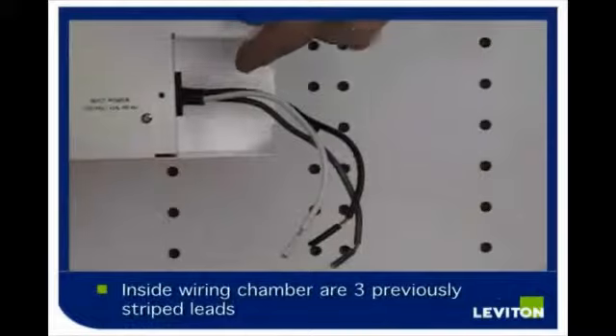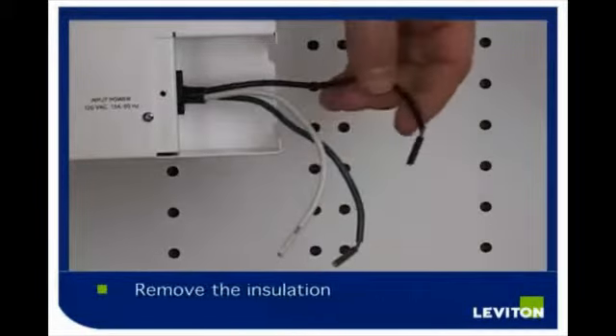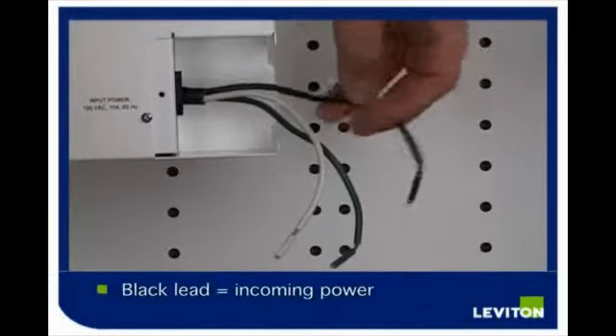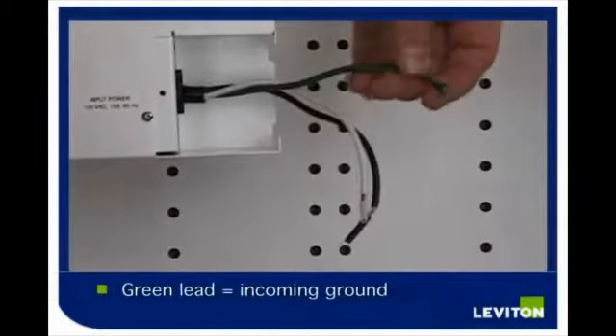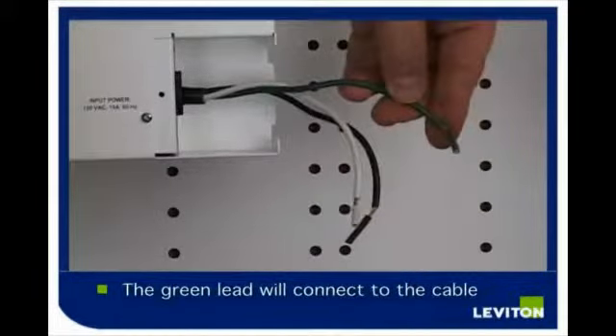Inside the wiring chamber, you will find three leads previously stripped. Remove the insulation from these leads. The black lead is the power input, the white lead is the incoming neutral, and the green lead is the incoming ground. This will go to the connection with the bare copper of your incoming cable.